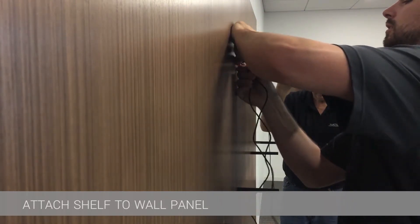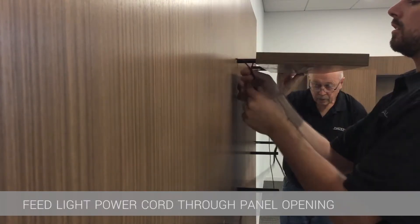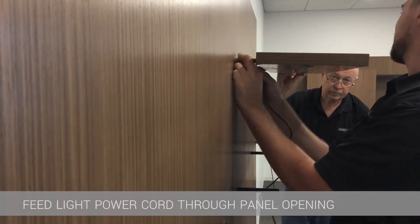On a lighted shelf, the light always points down. As the shelf is slid on the rods, the cord from the light will need to be fed through the hole that was bored before the wall panel was hung.